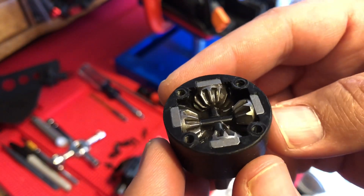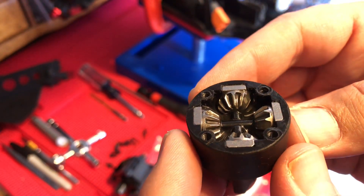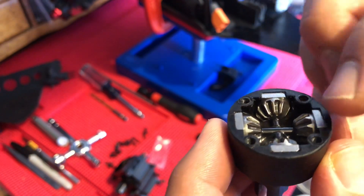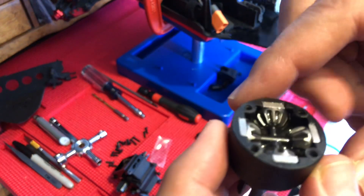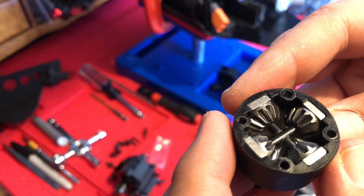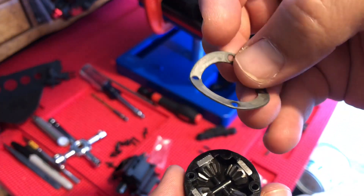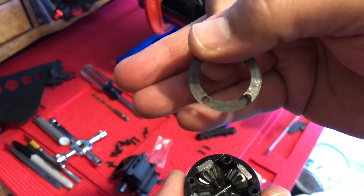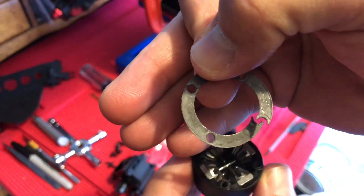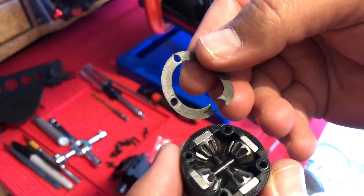I noticed that after I had put heavier weight diff oil in it that it was leaking — I could see the differential fluid seeping out of the seams around this section here, which is where the normal gasket would go. I took it apart and found out that the stock gasket had a tear in it. As you can see right here, there's a tear and it's about ready to tear again in another spot.